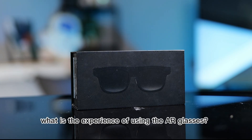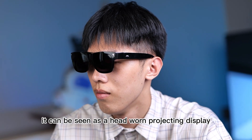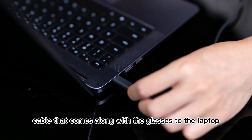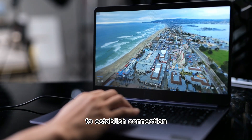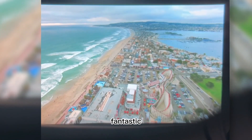What is the experience of using the AR glasses? This is Unreal AR glasses. In a nutshell, it can be seen as a hand-worn projecting display. Plug the Type-C cable that comes along with the glasses to the laptop to establish connection. Now the glasses are streaming from the laptop. I must say that this immersive visual experience is fantastic.